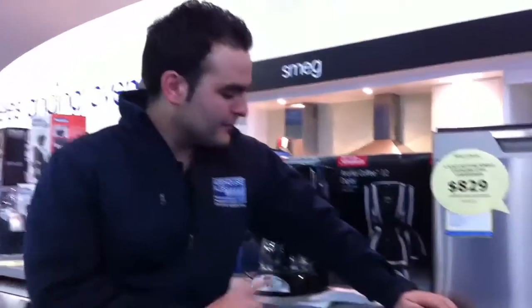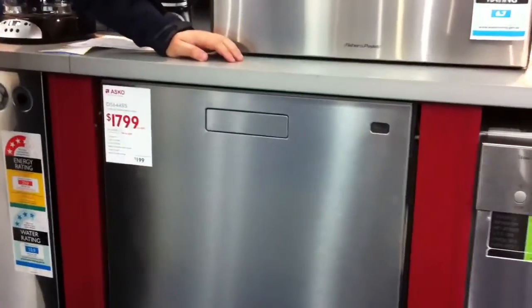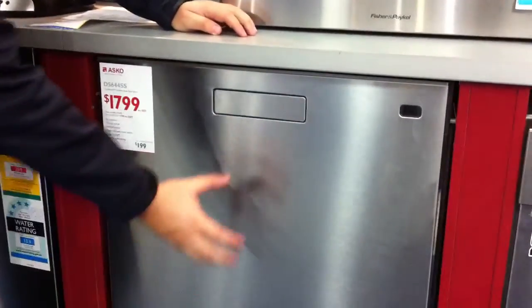Hi and welcome to Warehouse Sales. At the moment we're looking at the ASCO D5644SS Stainless Steel Dishwasher. It's got touch-proof stainless steel, so less fingerprints compared to other stainless steel models on the market.